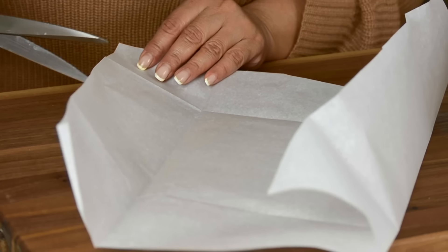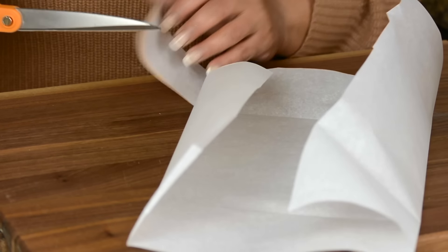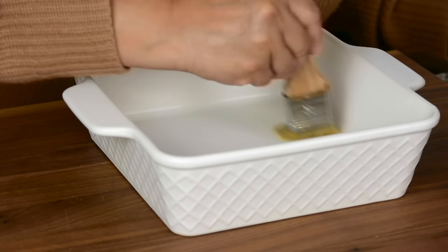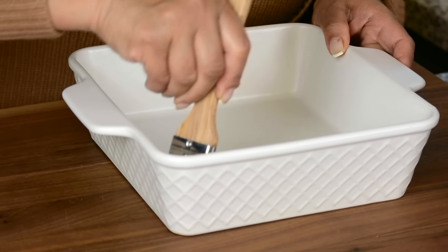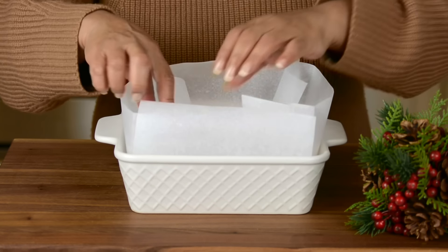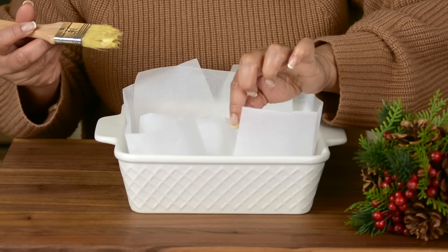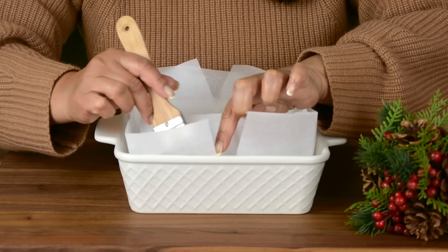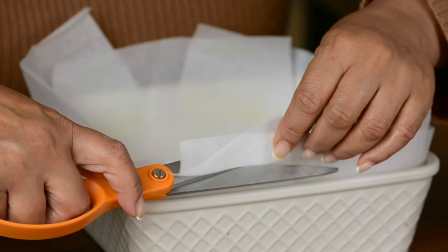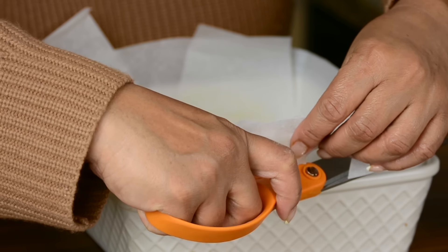Now we're simply going to cut along here until we reach the point. Then we're going to take our tray and very lightly brush on some butter — this is going to act like the glue to hold the paper down. We take the paper and place it inside, and where the pieces overlap we apply some more butter so they hold back. You can trim it a little bit, but make sure to keep an overhang because that's going to help you remove the fudge from the tray.